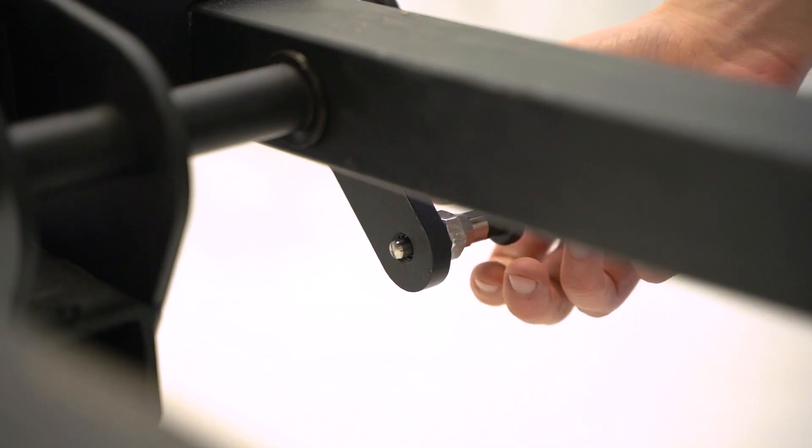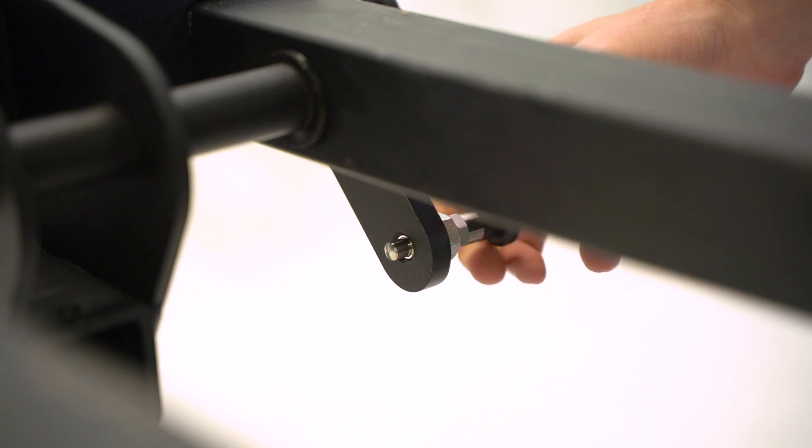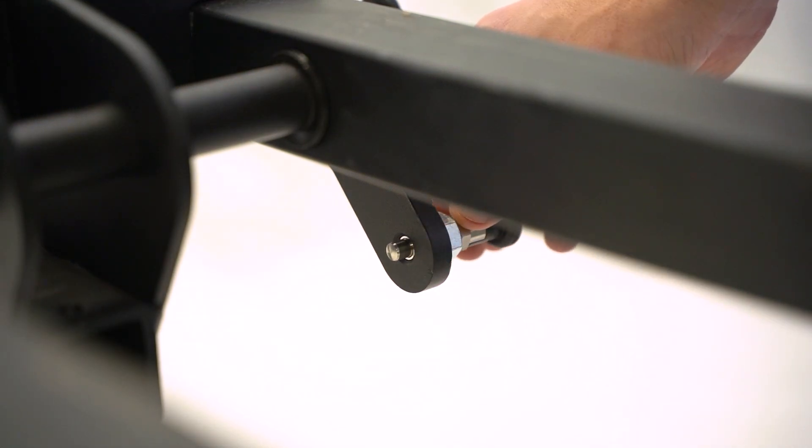Thread the pole pin into the twin tube. Make sure the pole pin stays inside the threading of the hole — do not let the threads of the pole pin come out the other side. Tighten with an open-ended adjustable wrench.